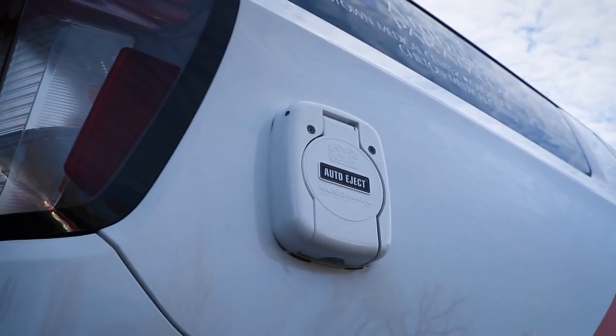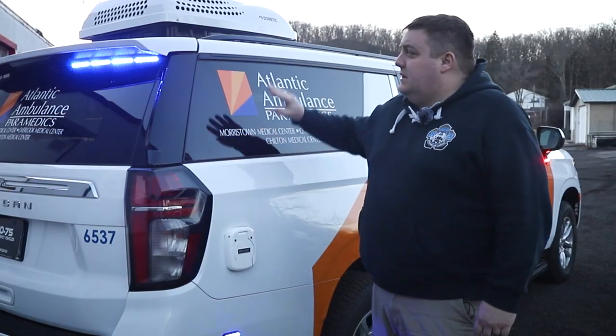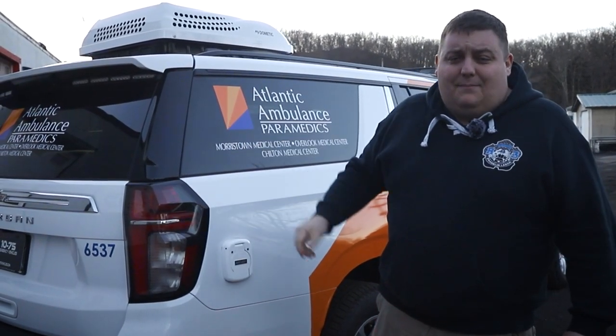On the passenger-side rear, we have a 30-amp auto-eject. This powers the air conditioning unit when it's parked, and also maintains the battery voltage.